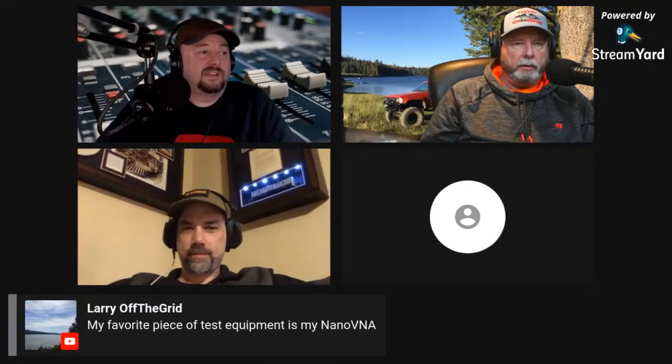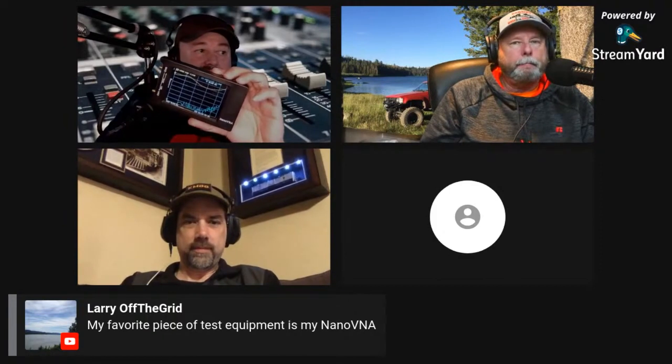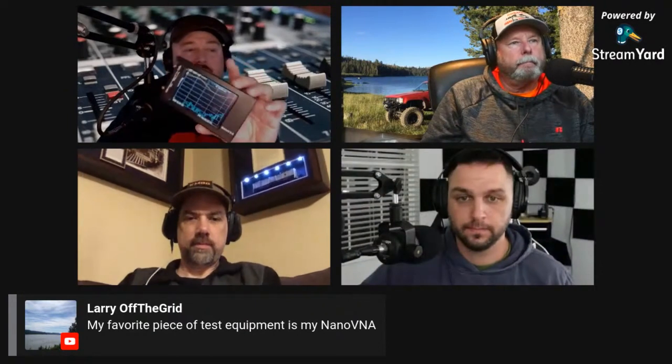Our buddy Larry off the grid says his favorite piece of equipment is his NanoVNA. There's no secret — I'm a NanoVNA fanboy. This is the NanoVNA H4, which has the four-inch screen. I have the original with the 2.8-inch screen but I don't use it anymore since I picked this up. I've also got the NanoVNA V2 that Ham Radio 2.0's Jason sent over — I'll be doing a video on that soon. You can hook them up to the computer as well.